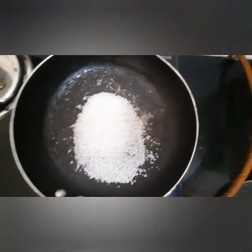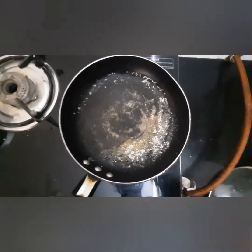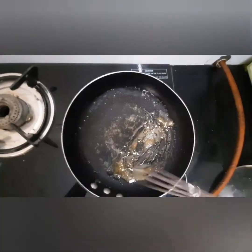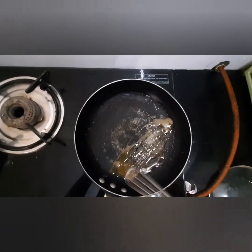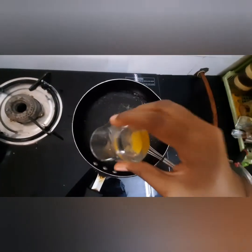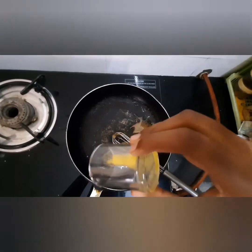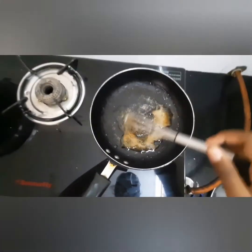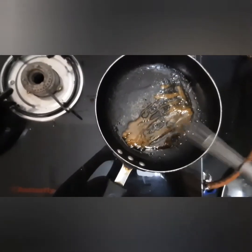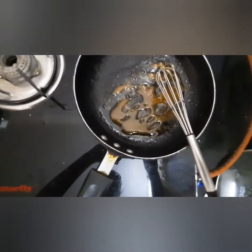Do not disturb the sugar till it melts. As you can see, the sugar has started to melt. Keep it on low flame so that it doesn't burn. Mix it well, and now let's add two tablespoons of ghee. This is a bit different from a traditional caramel sauce. Now add half cup of milk.